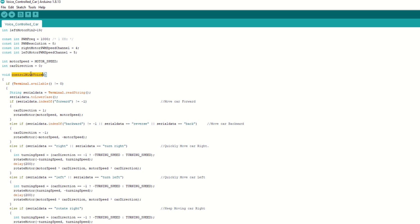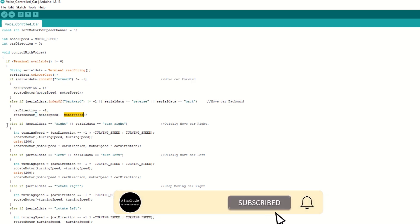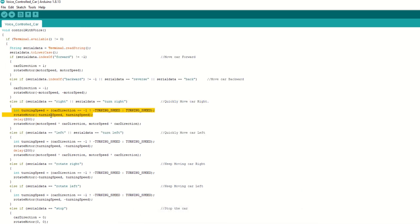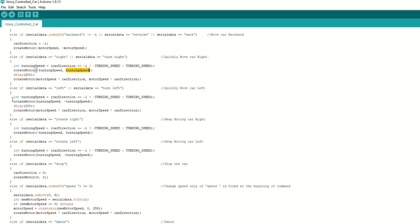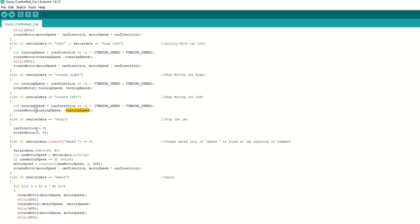We have a car direction variable for the car's current direction. We have created a 'control with voice' function to control the car. Inside this function we read the command sent from the mobile app over Bluetooth using the terminal.readString() function. If the command is 'forward', both motors rotate forward. If 'backward', 'reverse', or 'back', the car moves backward. If 'right' or 'turn right', one motor goes forward and the other reverses to turn right. Similarly for left, rotate right, rotate left, and stop commands.